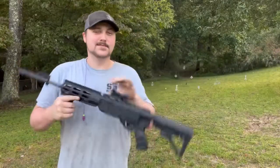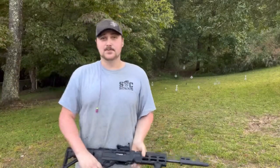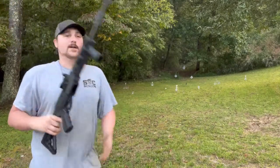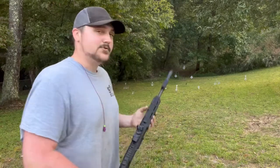Hey everybody, welcome back to Brandon's Ballistics. I'm your host Brandon Barton. Here's the range that we'll be shooting at — just my range, as I say in almost every video. Give it time, I'll eventually have more targets. It's a growing process.